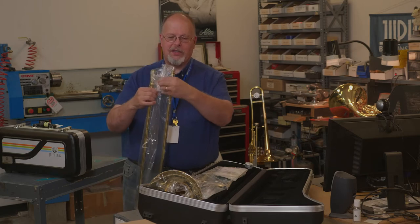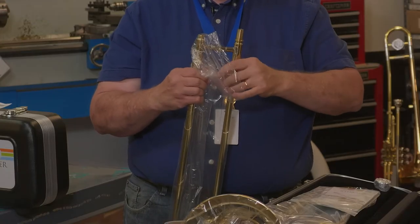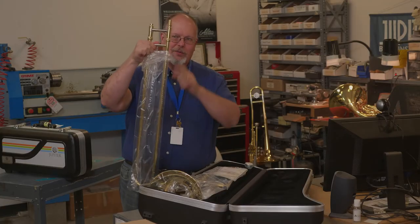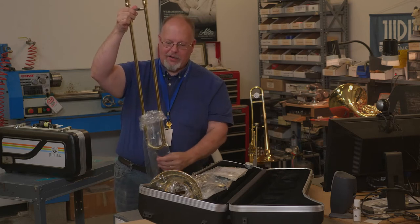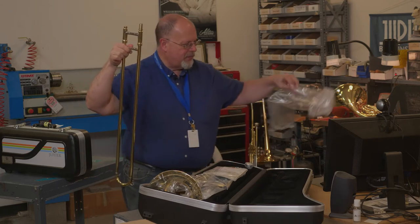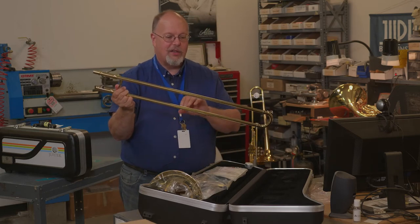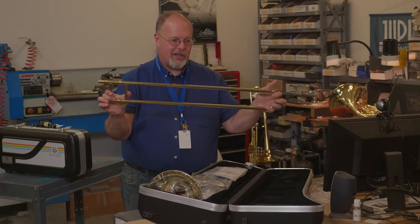Holding it by this piece here — try not to let go of this part of the slide. Make sure you hold it by this lower one. Once you get there, you should be able to take that off nice and easily. It's very important to remember with a slide, because there are two parts that work together, never grab it in the middle. Always handle your slides from the ends.